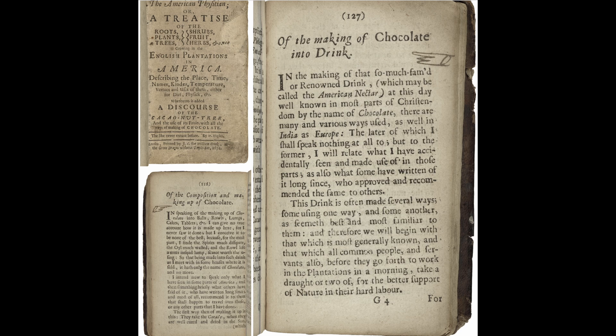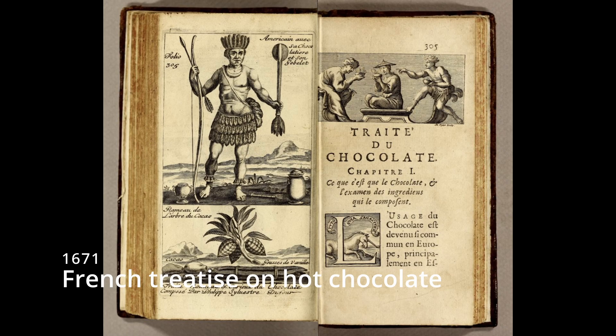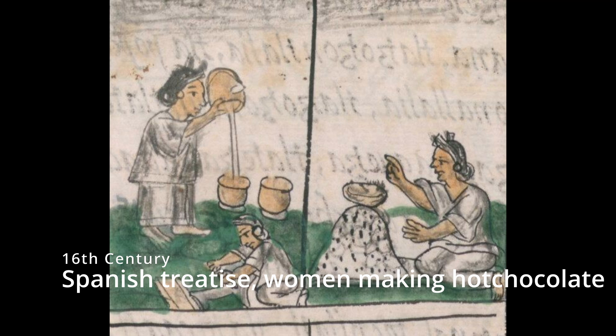He wrote about his adventures with plants in a book called The American Physician and he dedicated an entire section to the cacao tree. He wrote a recipe from 1672 which he calls the American nectar, and he says "of the making of chocolate into drink." I'll share a link in the show notes where you can read his complete description. It's within the same century as Shakespeare and from people whose lives overlapped with Shakespeare's, so I feel it's close enough to enjoy this 17th century recipe for hot chocolate.